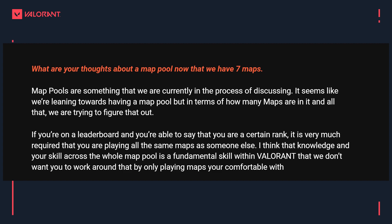The next question has to do with map pools. Now that we've got seven maps in the game, a big question from both the esports side and competitive is: will we have a map pool? Volcano says map pools are something they are currently in the process of discussing — it seems like they're leaning towards having one, but in terms of how many maps are in it, they're still trying to figure that out. The question is extended to the audience: how many maps should be in the map pool, how often should it change — every act, every episode?